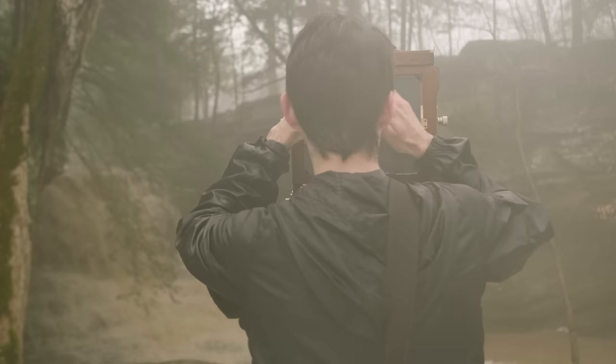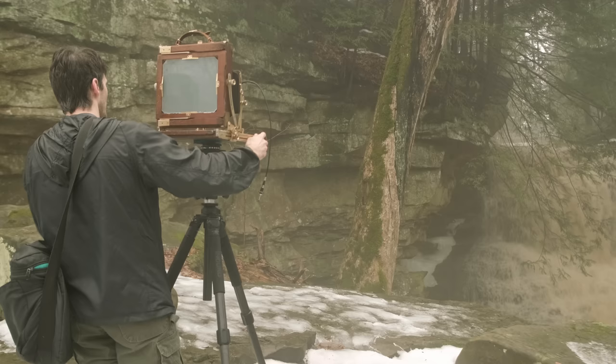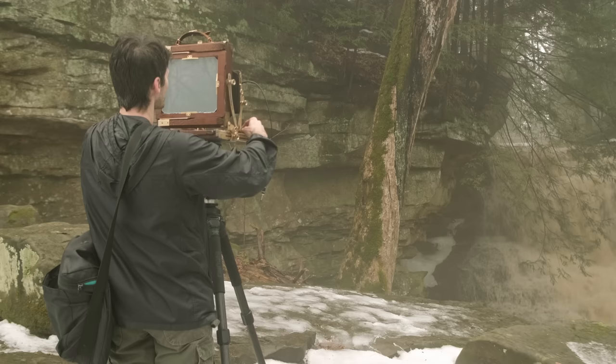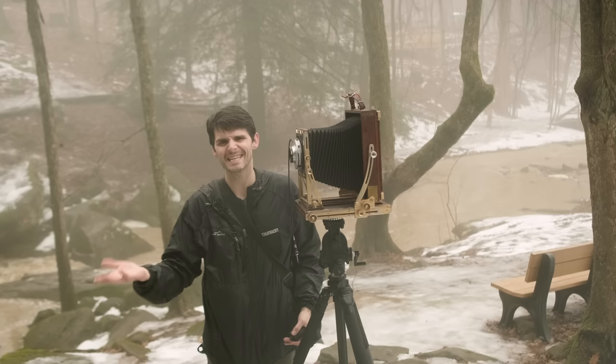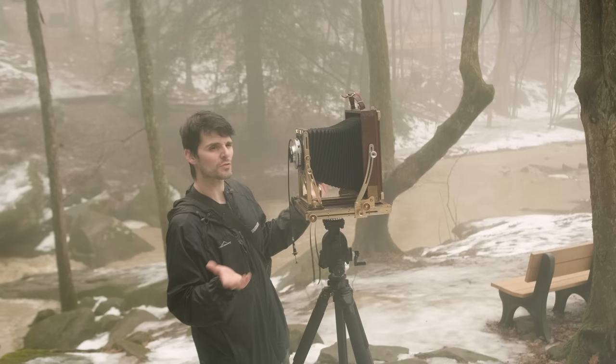I did bring my loupe — this is going to help significantly. I may do a little bit of swing here, so to do the swing I'm going to focus to my far, which is the falls right there. Then I'll unlock my front standard and just do a little swing towards the near, which is the tree. In terms of exposure, I'm going to want my f-stop high enough to get a prolonged exposure, but with how hazy it is I'm not too worried. I can get plenty of falls action. I'm probably not going to shoot this lens super wide open — I'm going to aim for f16, f22, maybe even f32.